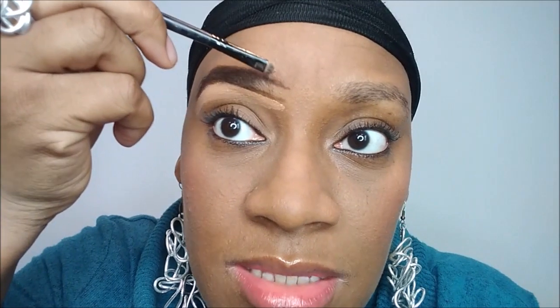Some people don't like concealer on top, but I want to show it for those who do because it gives you that fresh look like you just got your eyebrows done. I'm making it thinner — I don't want it as thick as my natural brow. I still think that's too thick, so I'm gonna go down on this end and go up more on the other to give it more of an arch, and thin it out.